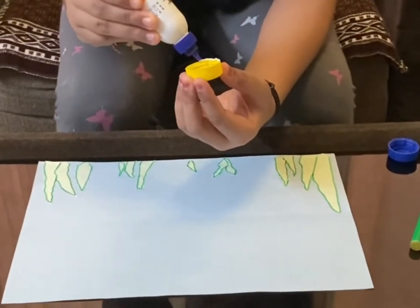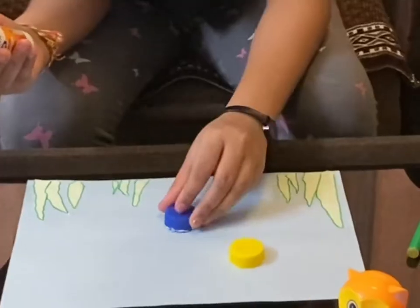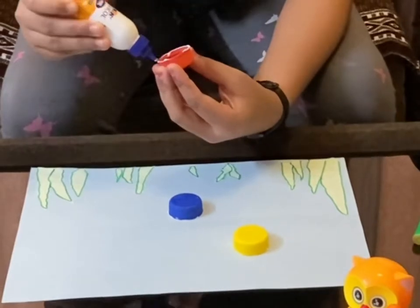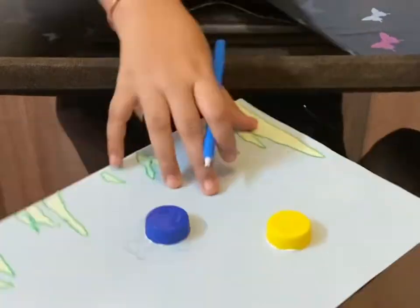I'm pasting the bottle caps one by one on the paper — these will be the body of our fishes. I'm using three different colored bottle caps: yellow, blue, and orange. Now I'm drawing the fins and tails around each bottle cap.